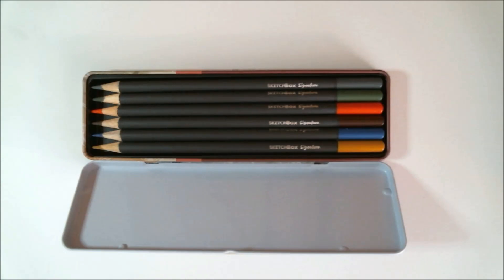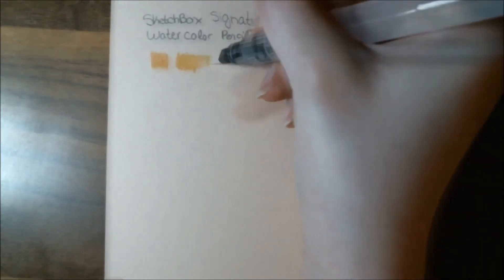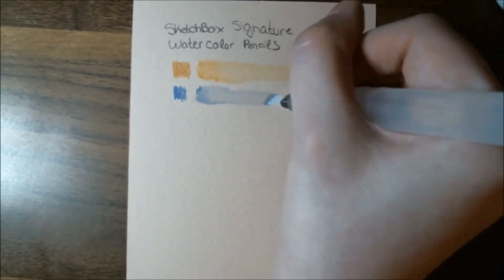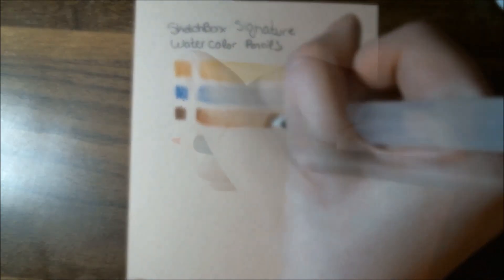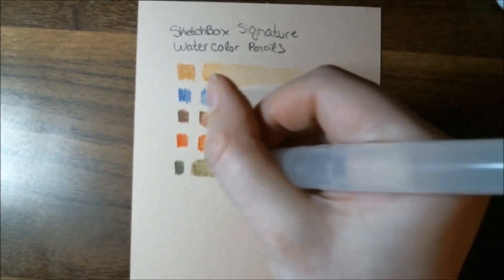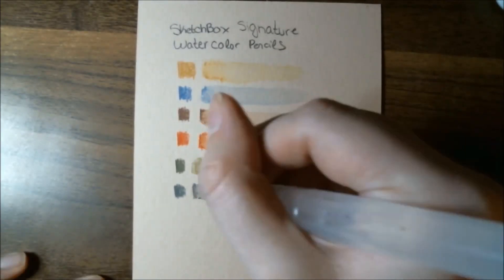I have used these before in a previous box — they sent some purples, oranges, and pinks. If I can find exactly which video it is, I'll link it in the description and at the end of the video. What I recall liking is that they were very pigmented when dry, and you could get very light washes by adding more water. They also mixed pretty well, and once the watercolor was dry you could layer the pencil on top multiple times. I also like how it's working on the toned paper included, and I think the color selection this month was really great — lots of fall colors but with a pop of blue, so it's quite versatile.